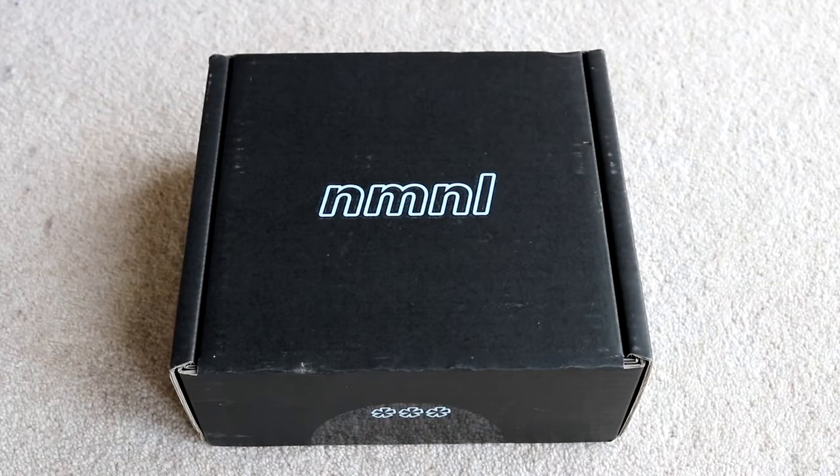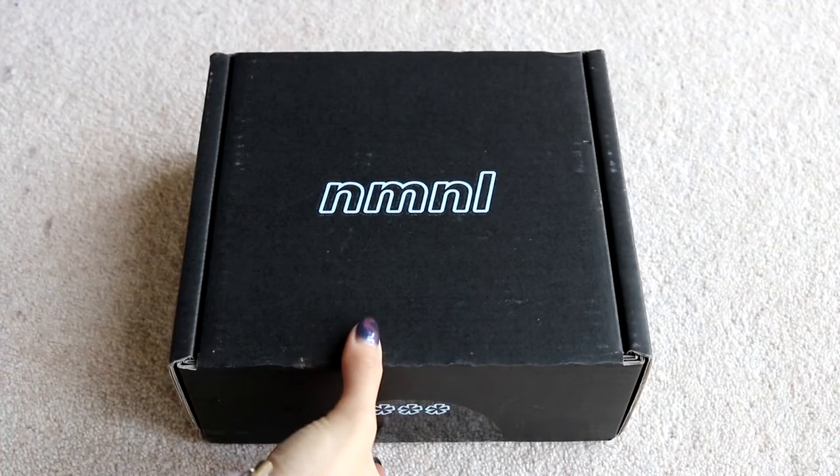I will be leaving additional links down below for you guys. Basically: beauty box, it is November's one, No Make No Life — we are here to unbox it. I will shut up and just open the box now, shall I? Right, let's see what goodies we got this month.